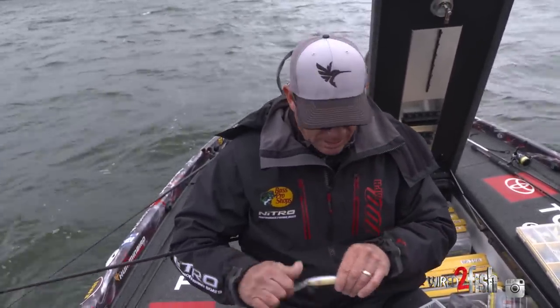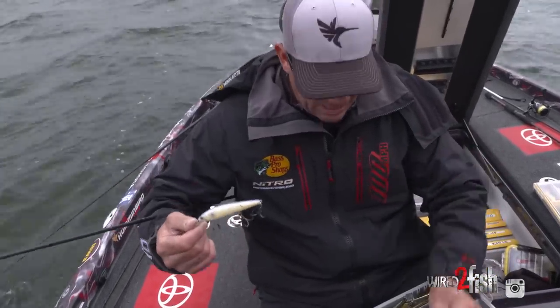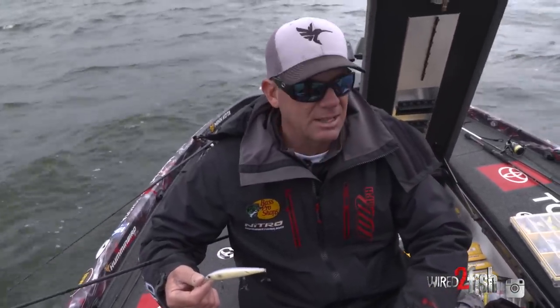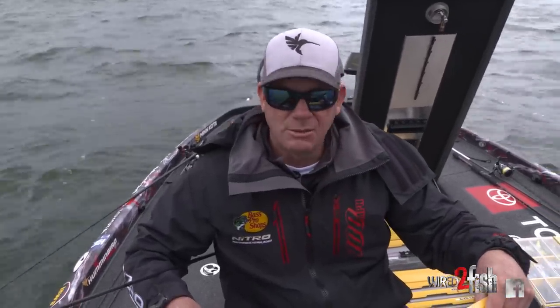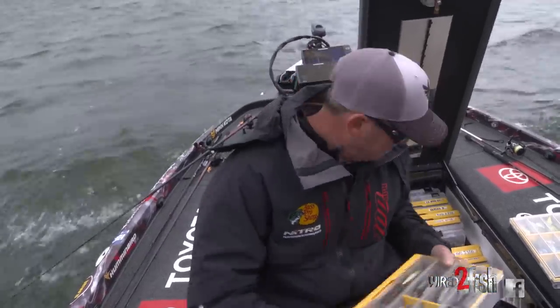Sexy shad would be another really good color. Bright, loud colors on days like today when it's cloudy and windy — throw bright. When it's sunny and calm, that's when you want to go more natural. That's why we have all those colors in the box.